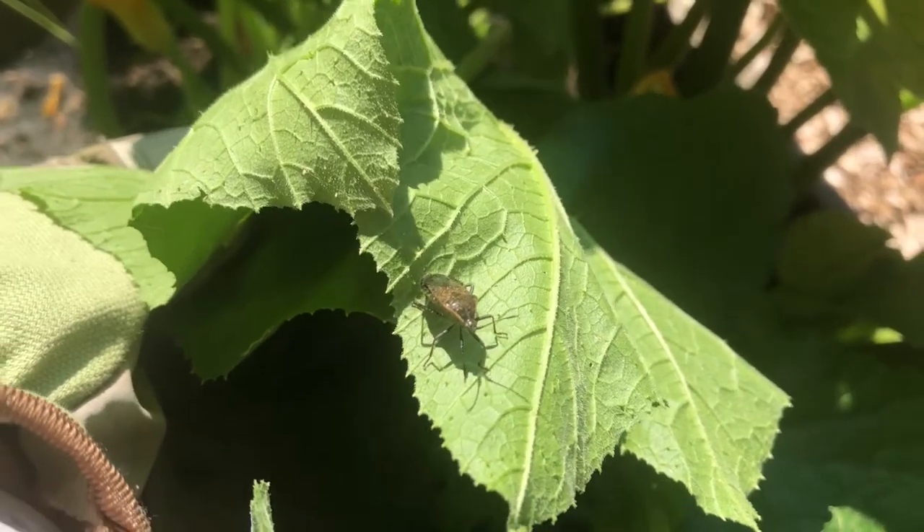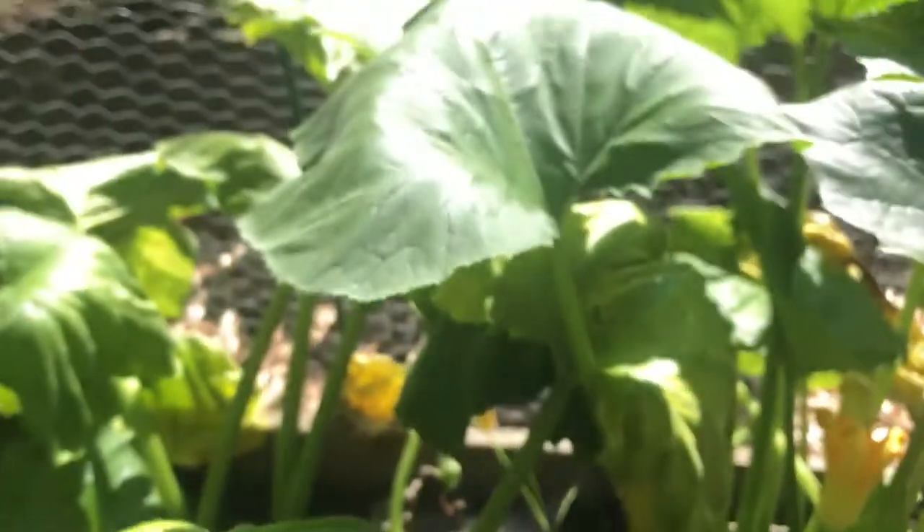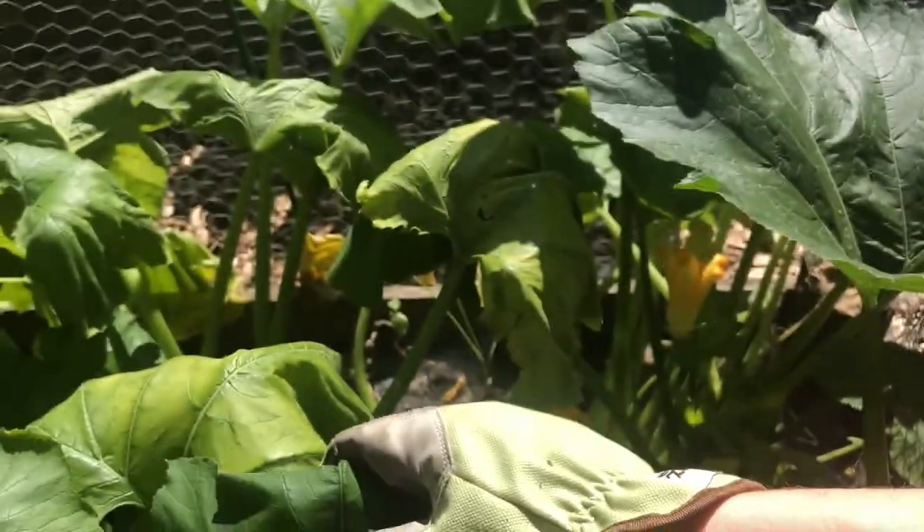We currently have a mild infestation of them on this plant, which you can tell because the leaves are starting to yellow and get droopy and die.